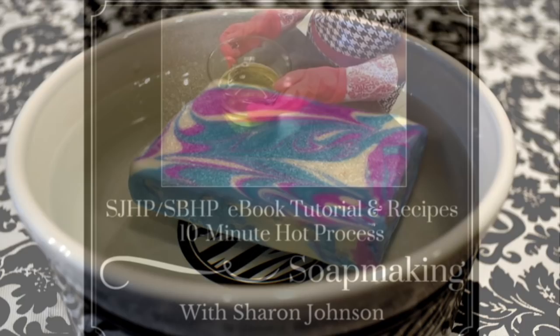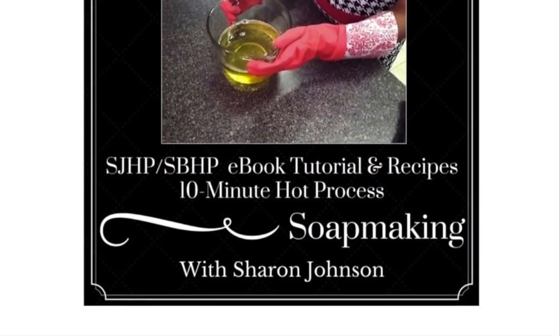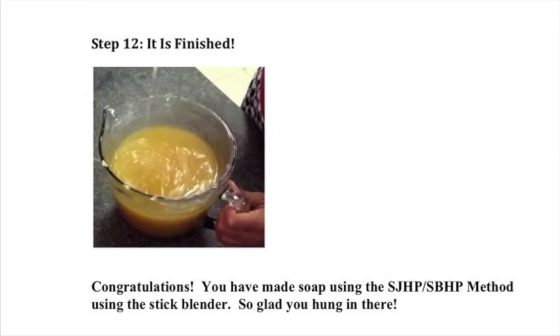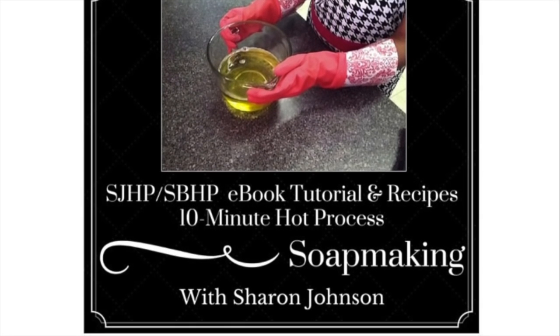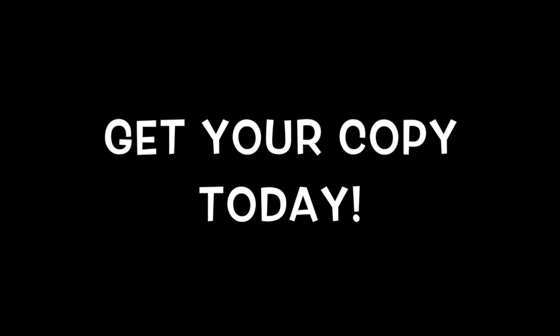This soap was created using the SJHP-SBHP 10-Minute Hot Process Method — fluid hot process soap on the countertop in less than 10 minutes. You can learn more about this method by joining our group on Facebook called Hot Process Soap Making with Sharon Johnson. And you can learn how to do this method yourself by purchasing the e-book tutorial which is now available, so head on over and get your copy today.